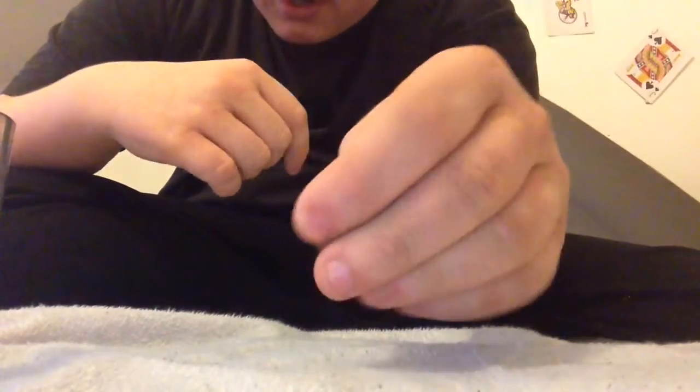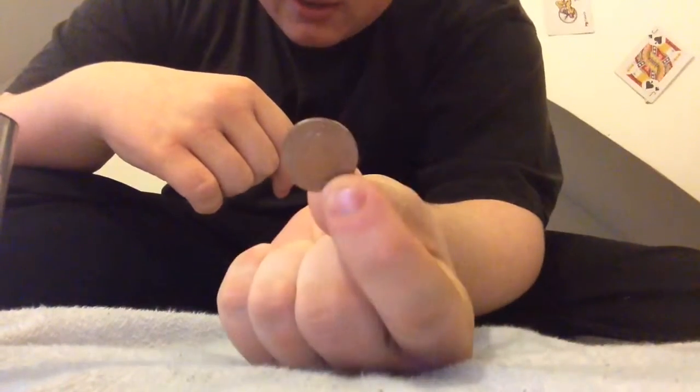The coin has disappeared. You don't win, I win. Then the coin appears in my hand. And that's the trick. I win.